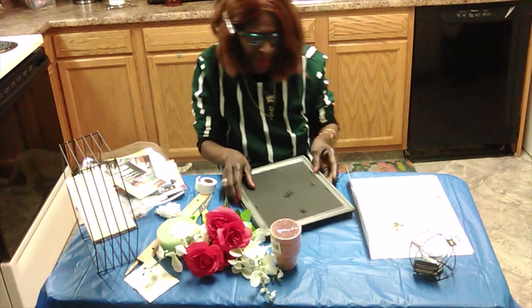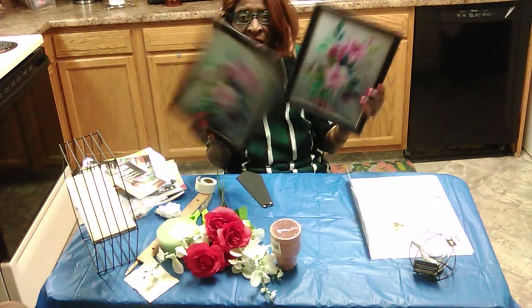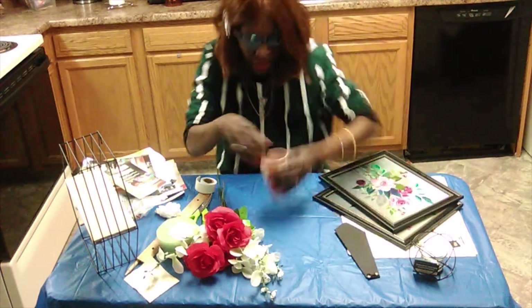We close this down and now we have a wall picture to put in her bathroom. We got two of them — I want to put two more in her bathroom. Now I'm going to hurry up and get to the next step.